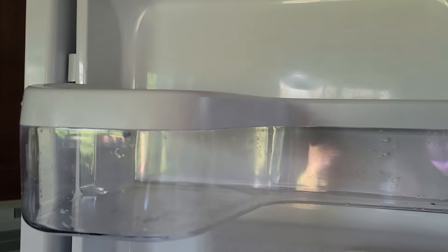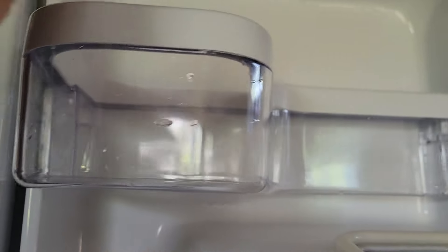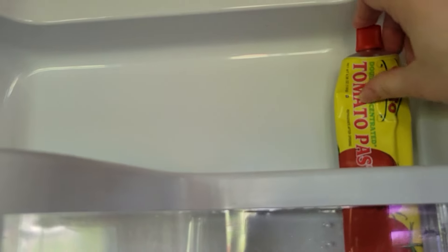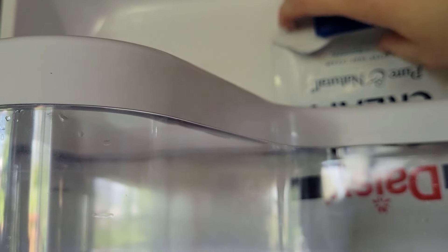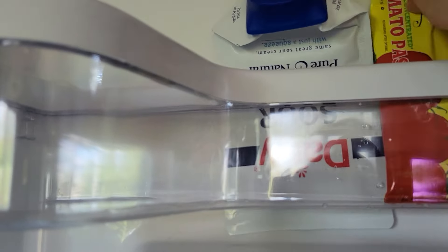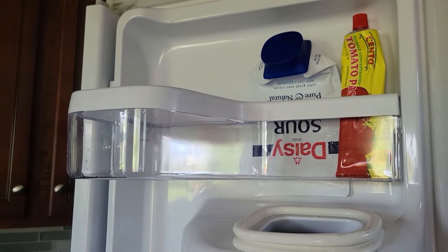This shelf is just quite a strange shape — it's different than the rest of them and doesn't hold very much, and neither does this little tiny baby one. But we did discover that we can put like skinny things in there, like this tomato paste will fit quite nicely right there, and some sour cream when it's like almost gone.